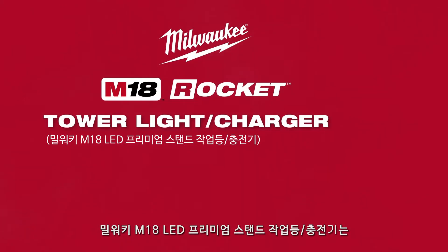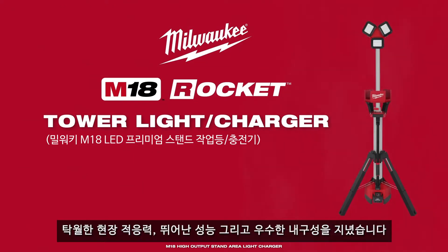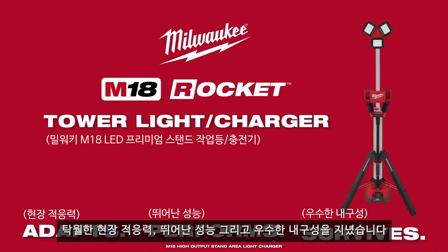The Milwaukee M18 Rocket Tower Light and Charger. Built to adapt, perform, and survive.